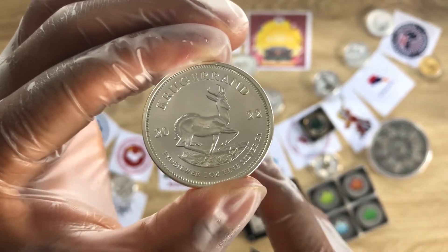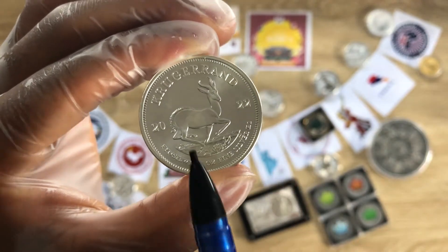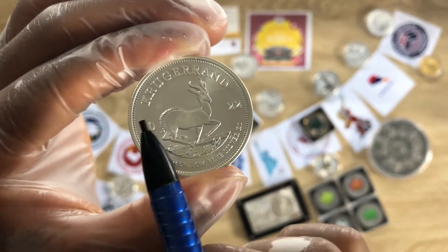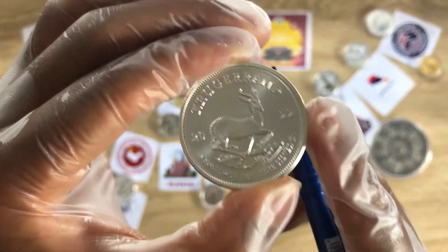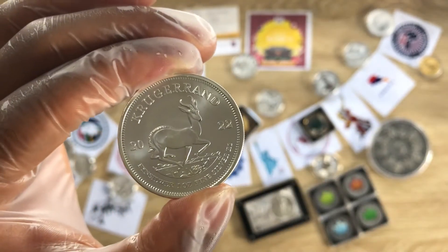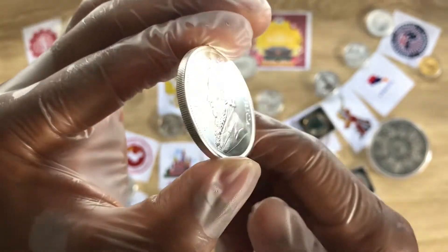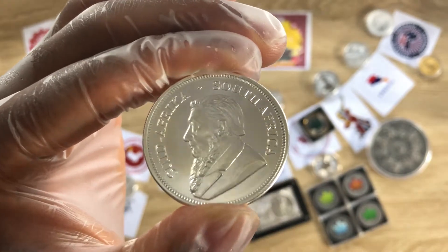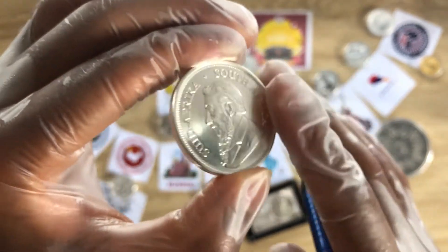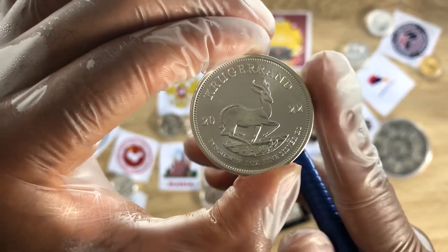Flipping to the reverse of this particular coin, it shows the iconic springbok, which is the national animal of South Africa. The coin shows the inscription with the date split either side of the animal. The obverse was designed by Otto Schulz, and the reverse was designed by Kurt Steinberg.